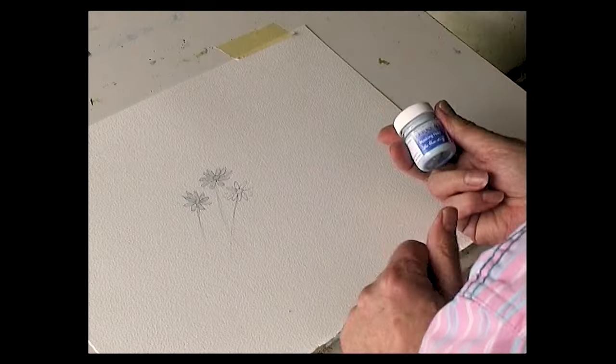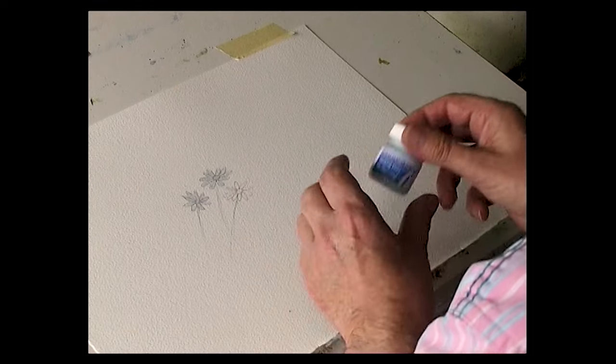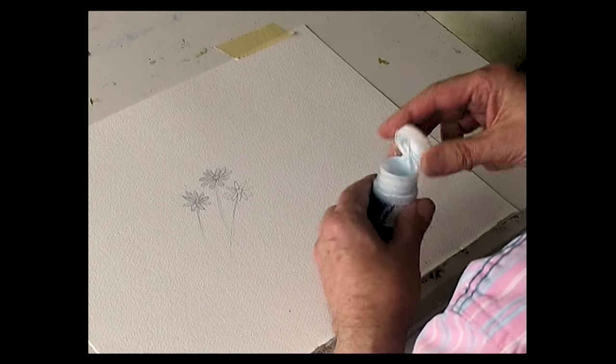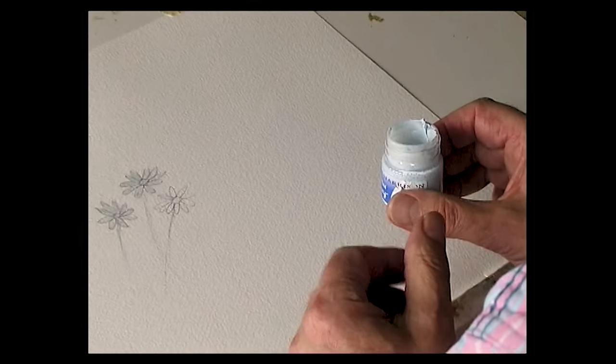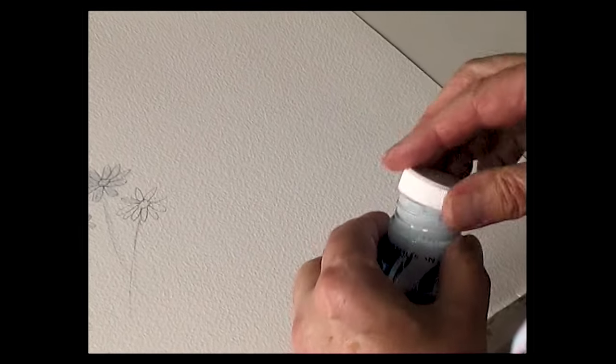The masking fluid I use is a blue color — it's actually called the blue stuff — and it's much more liquid than the usual masking fluid. Because it dries very quickly and is water resistant when dry, it does tend to ruin brushes.